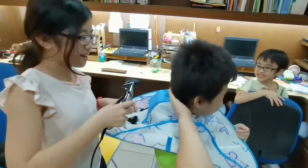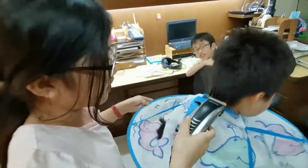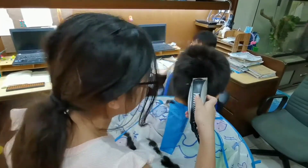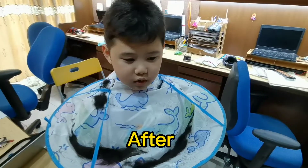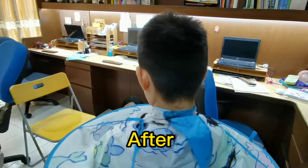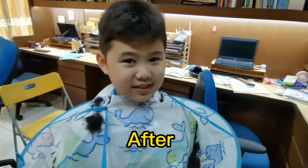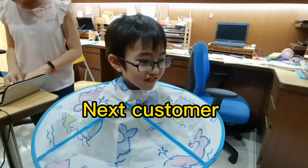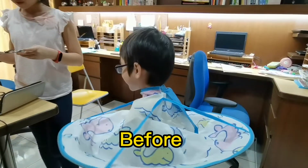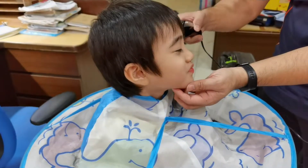Excuse me. Excuse me. Thank you. Thank you very much. I'm scared.